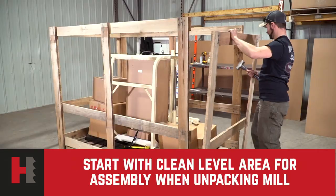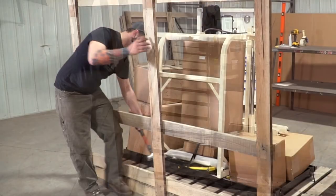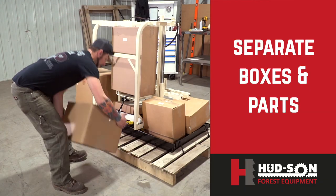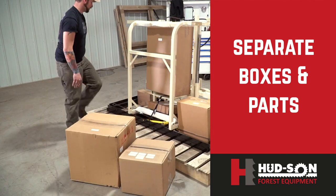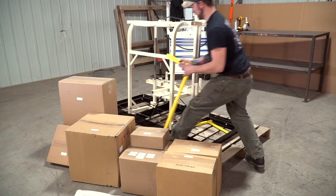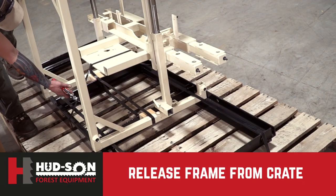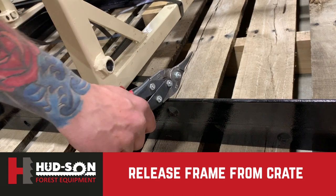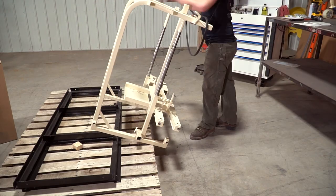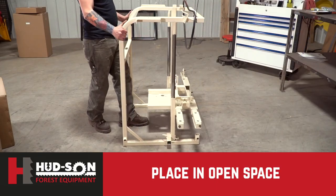It is best to have a large area where you can unpack your mill and lay out the parts so they can be seen plainly. Remove the sides and the ends of the crate with a hammer, unpack the boxes and lay them out. When you get all the boxes out, cut the straps holding the mill head to the pallet, then slide the head off the pallet onto the floor. Once removed, set the track sections to the side and get the pallet out of your way.